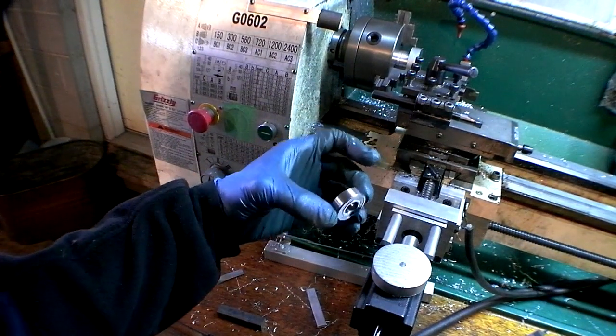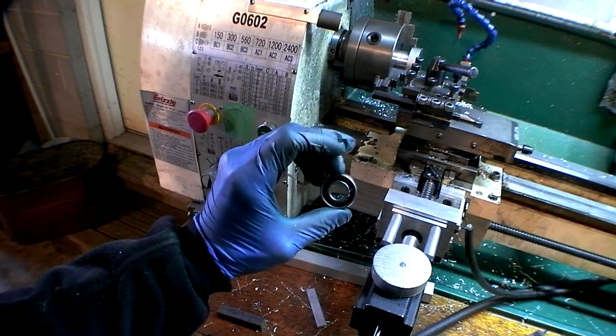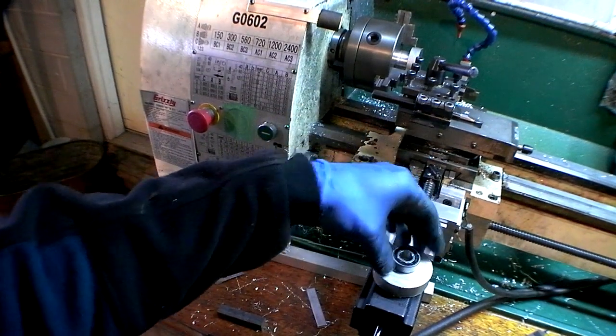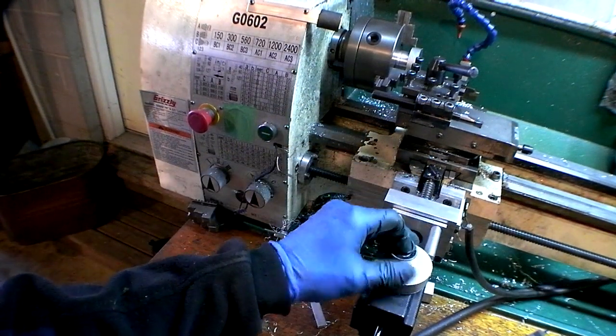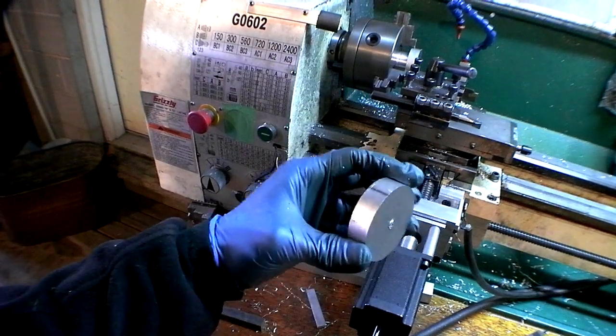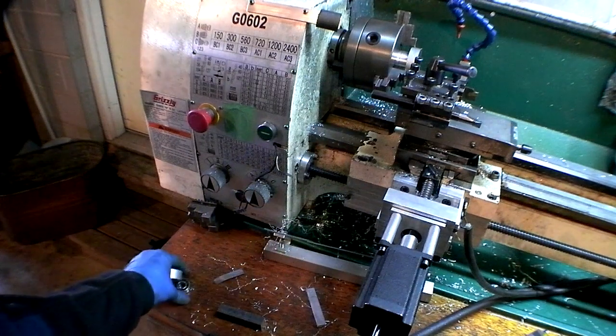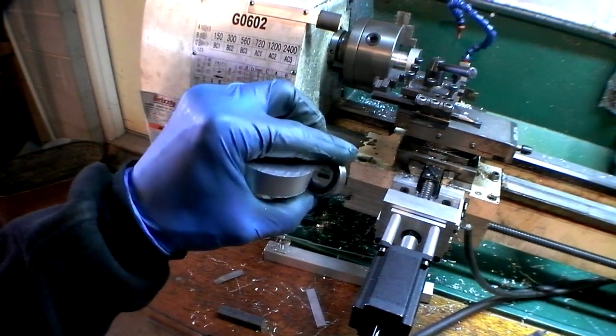Put a little bearing in there. This is 1.125 OD, 1.5 inch ID, 3.8 thick, and that goes right in there. So we've got to turn it down, turn it flat on each side, bore the pocket, bore enough clearance for the ball screw — like a half inch through.